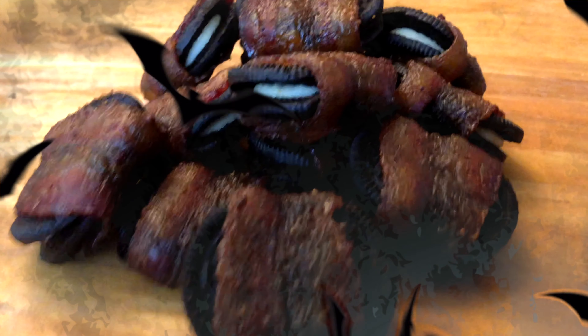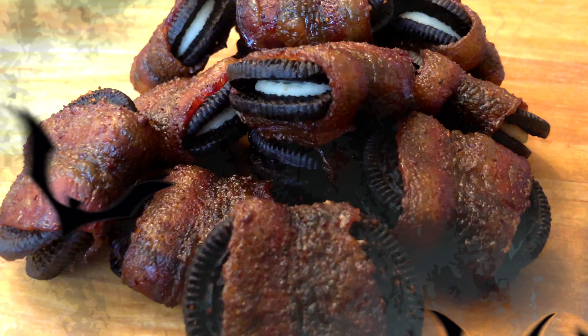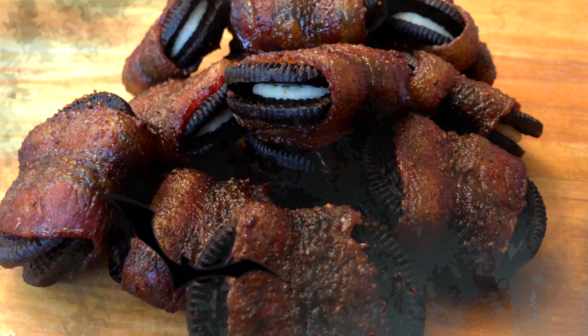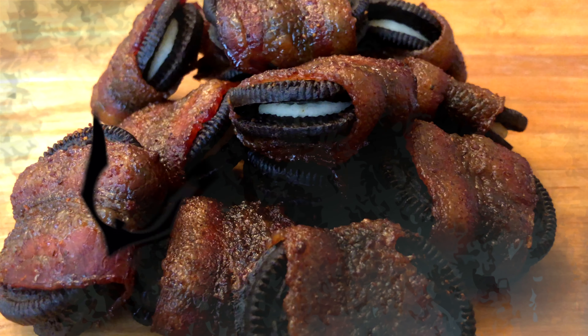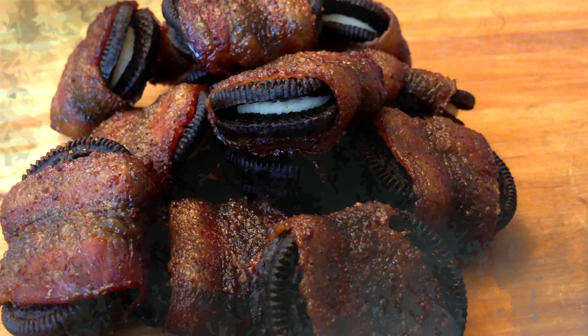Welcome back to the Pig and Whiskey Test Kitchen. Today we are making the scariest thing you've ever eaten — it is the bacon wrapped Oreo. Stick around, you won't want to miss this abomination.